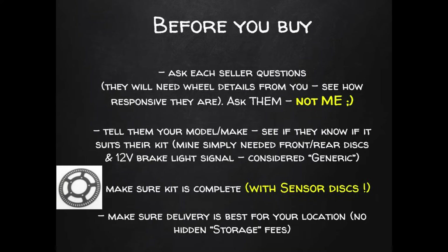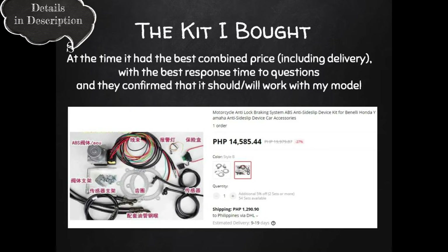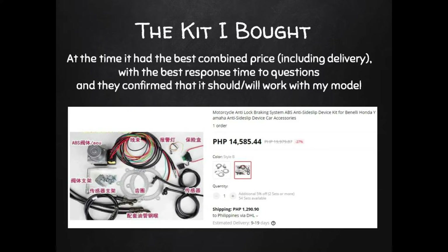Before you rush off and buy the first kit you see, do a little homework. This is a kit, and one part of it — the sensor discs — will very likely be custom made for you by the seller. You want to find out how quickly the seller answers questions. Tell them your bike model so they can confirm their kit will work on it, and make sure the kit is complete and includes those sensor discs, because an ABS system won't work without them.